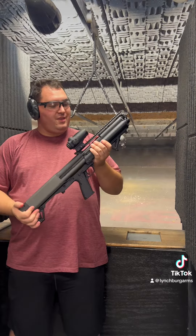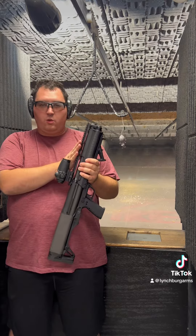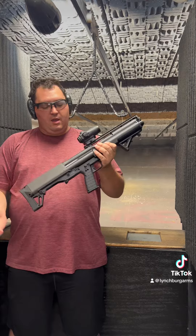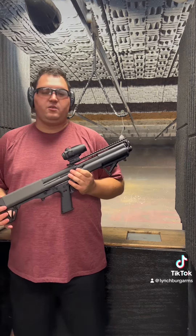In this short configuration with two and three-quarter inch shells, you can fit 14 in those tubes. If you go all the way down to the mini shells, it ups that capacity to 24 rounds.